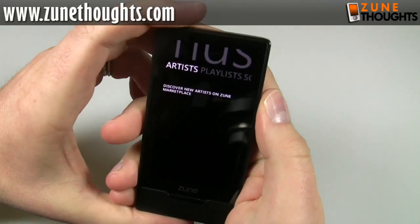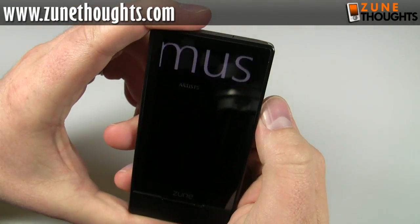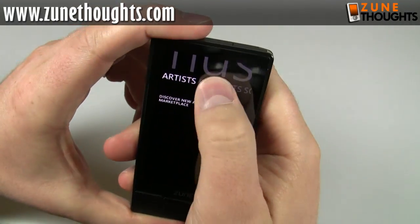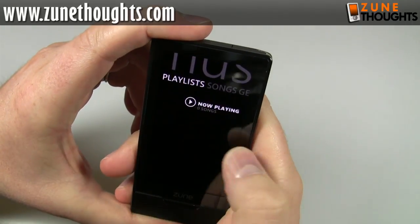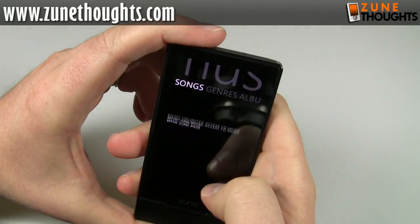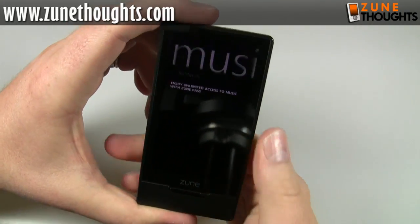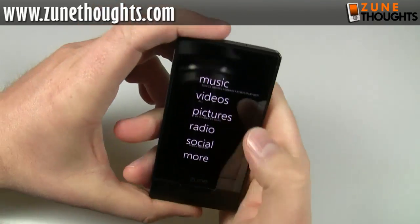I'm going to look at music now. I want you guys to see how smooth the animation is — it's really, really smooth. I can move left and right to sweep back and forth. If I had actual content here, I could sweep up and down to see it. You press the home button to go home.